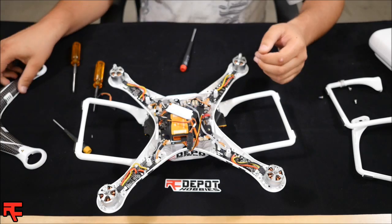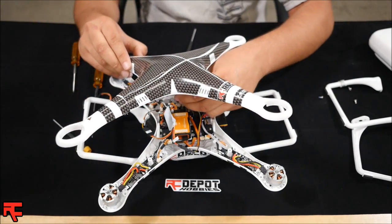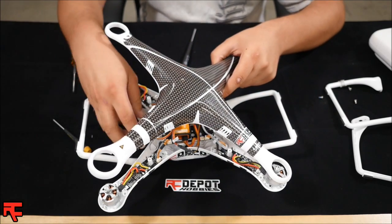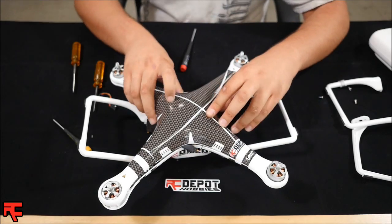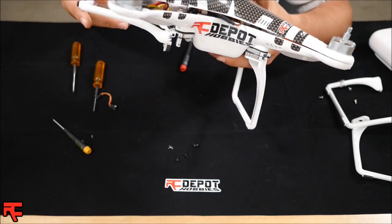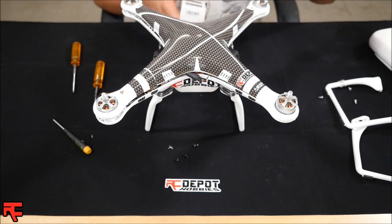Now you can install your Phantom top, making sure to plug the GPS wire back in. Tuck all the wires in nice. Before we go ahead and screw it back together, let's go ahead and plug the battery in and double check that it's working correctly.